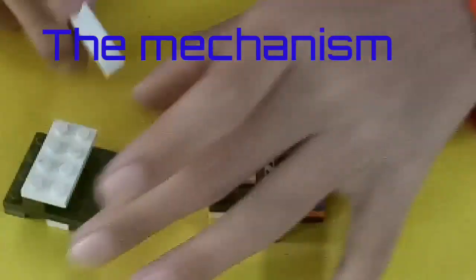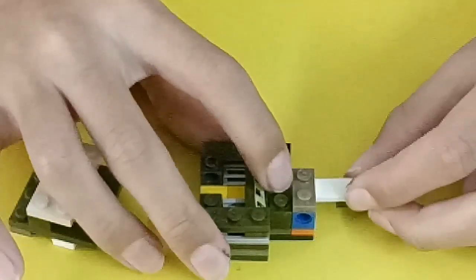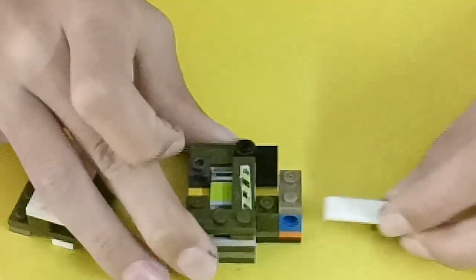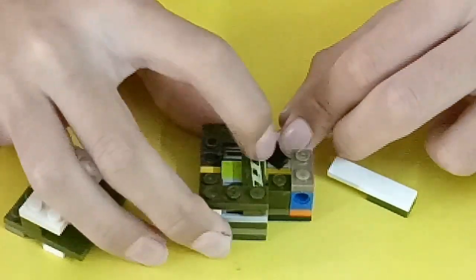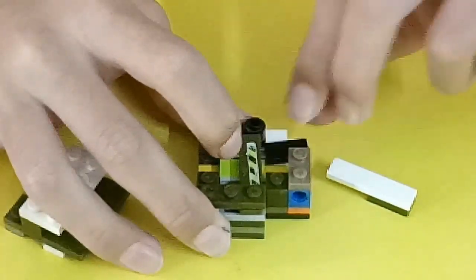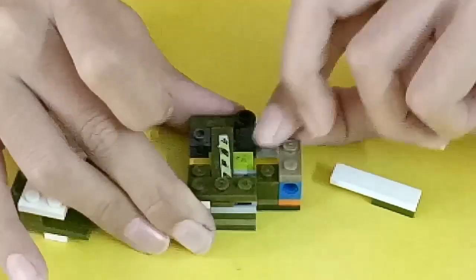Now let me show you the mechanism of how it works. This is how the puzzle looks from inside. When you grab it from here you have to put it in — when you put it in, these pieces slide over there. Then you take it out, and when you push and turn this, it pushes this over there.